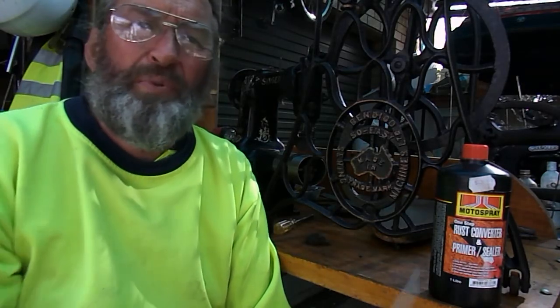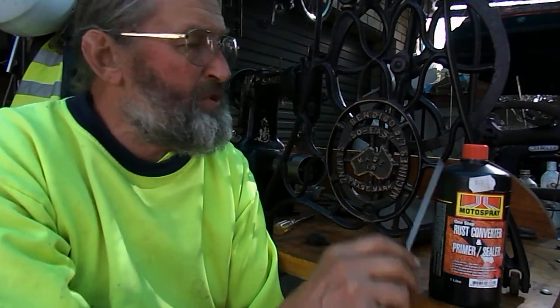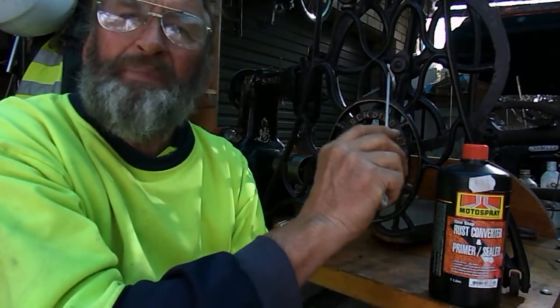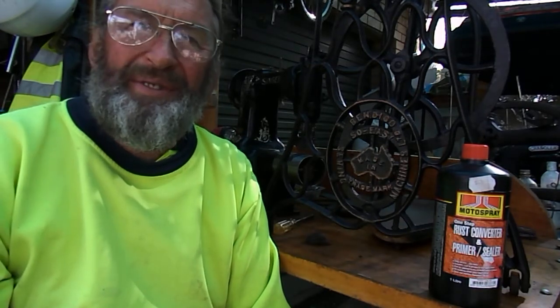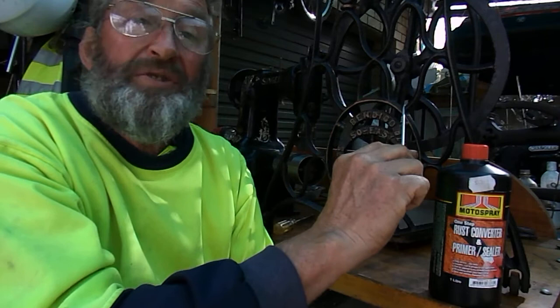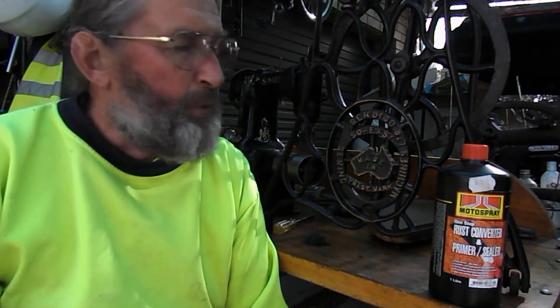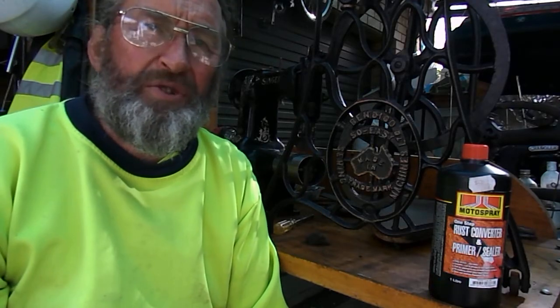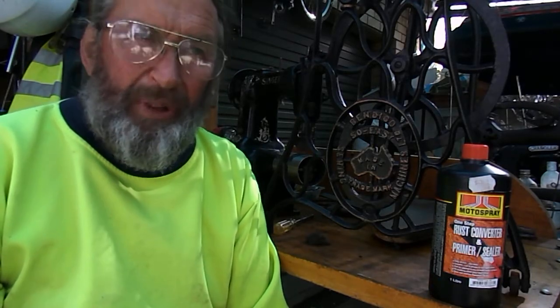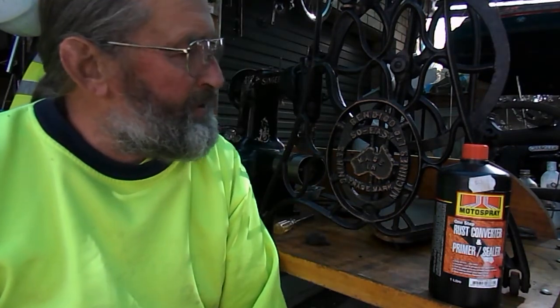I'm sure overseas you will probably have something very similar. There are two types of converters: one turns black, the other one turns white. So obviously we want the one that turns black. We actually get it from our local paint store — possibly an auto shop, or even a panel beater may be able to help you.